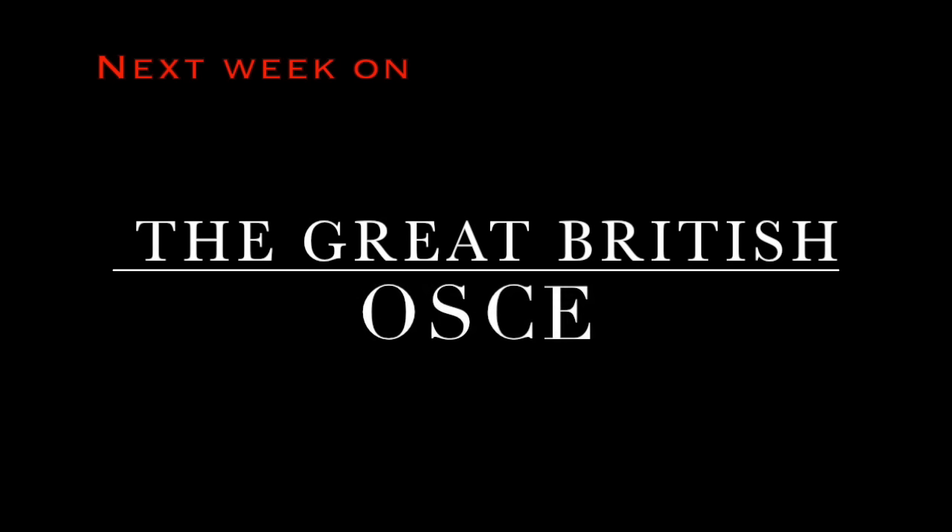Next week on The Great British Oski, the students tackle breaking bad news. Fortunately, we've got some bad news for you — you've got bum AIDS. It's AIDS in the bum. And perform a psychiatric assessment.